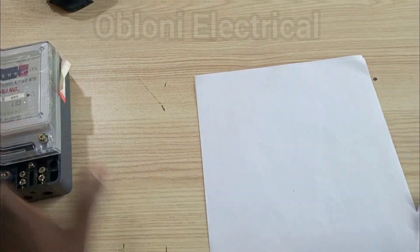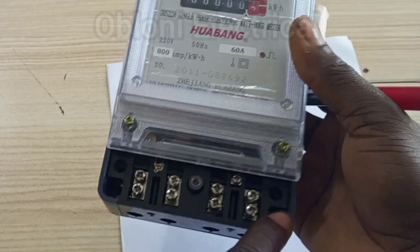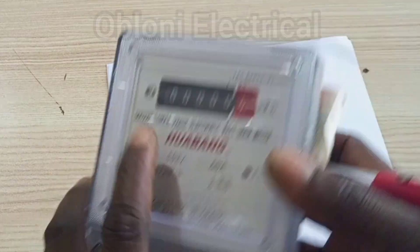Before I continue, let's look at a very simple example of how the different meters are wired. For a single-phase meter like the one I have here, as you can see there are four connection points or terminals where we can connect our incoming and outgoing cables.